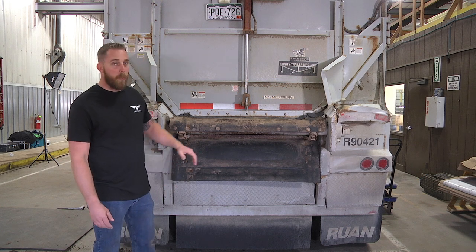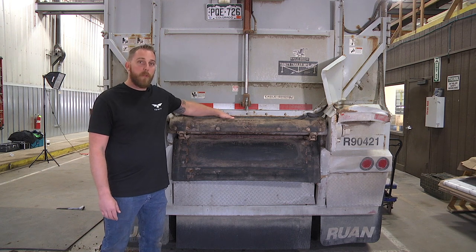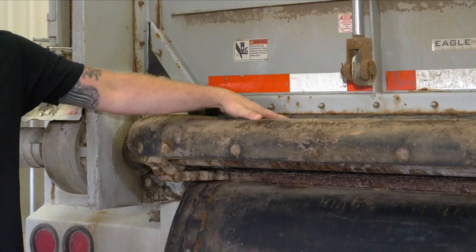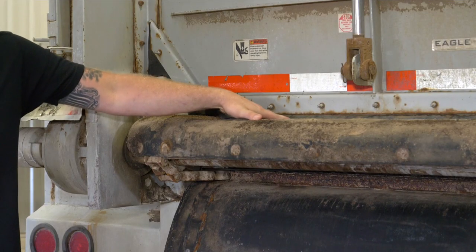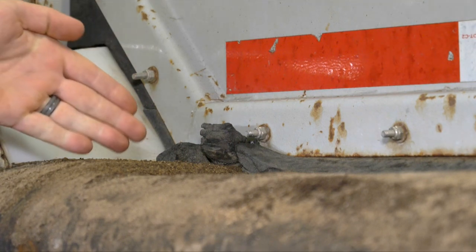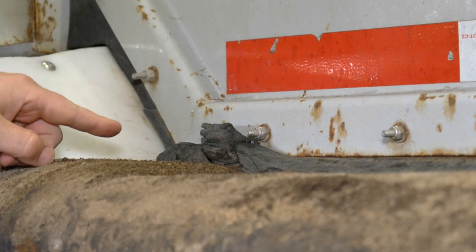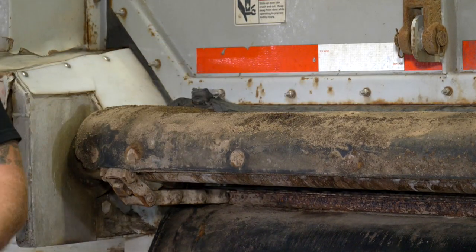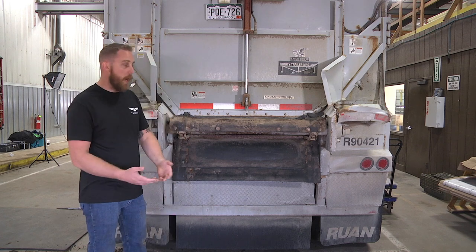In this video we're going to show you the importance of closing your slider doors properly and getting the correct seal on the chain bar, or if it is a wet seal, in between the chain assembly itself. As you can see, this seal has been closed incorrectly, which has caused premature failure of the rubber insert and can also cause product leakage from under the chain flaps — leaking product onto the ground or out of the trailer.